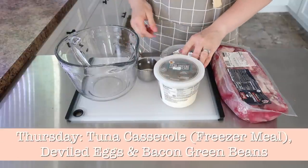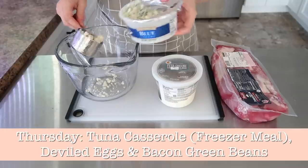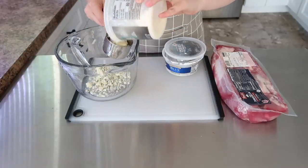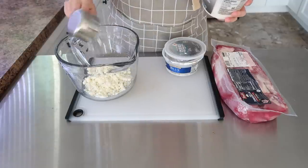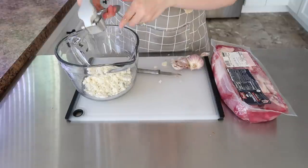For Thursday, we are going to do a tuna casserole (which is a freezer meal), deviled eggs, and bacon green beans using my home canned green beans. I didn't really have any prep for this because I was going to make the deviled eggs later in the week, the casserole is already in the freezer, and the bacon green beans I would make the day of.